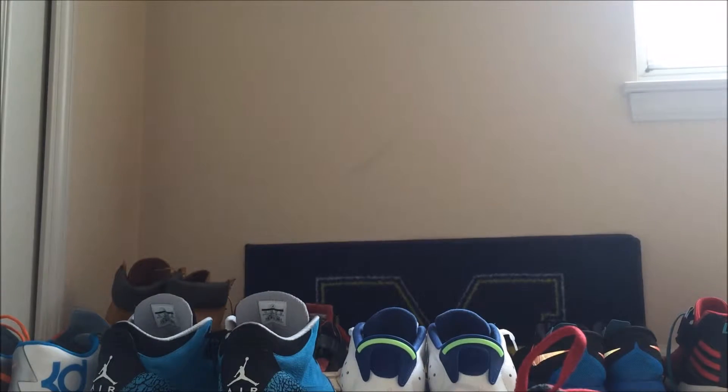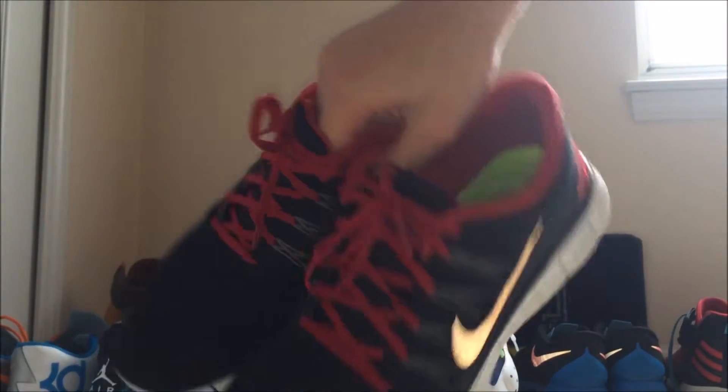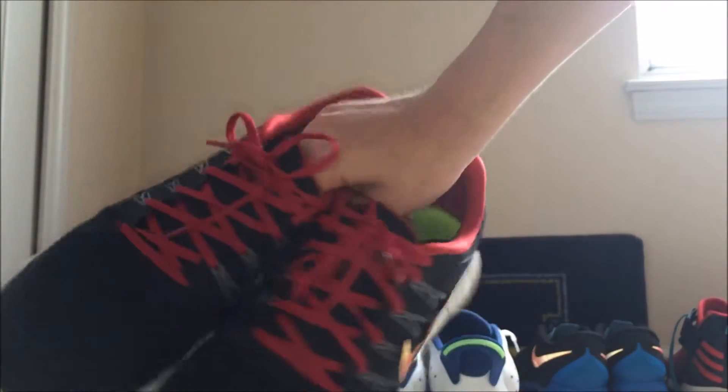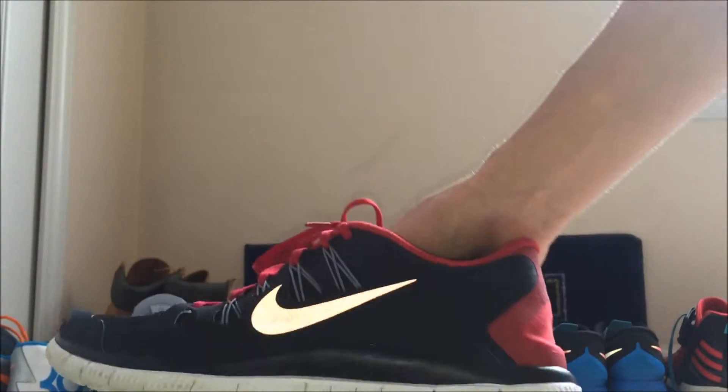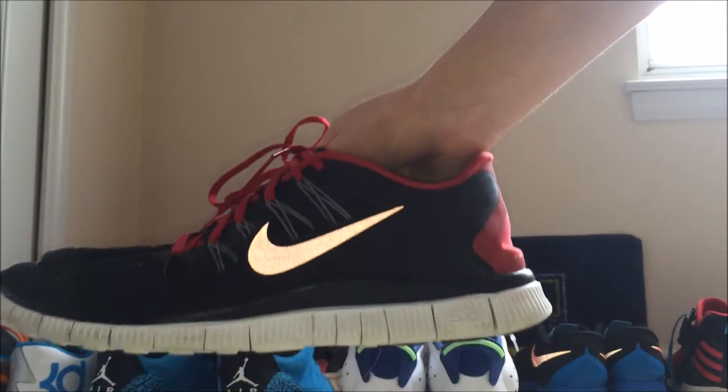Now these are classics — these are the Free Runs 5.0s. I just call these 'brights' since they're black and red, just the original black and red colorway. These are a 12. These are relatively new; I've worked out in these almost every day. Really nice shoes. Everyone basically has a pair of Free Runs, and if you don't, I suggest getting a pair. But if you're going to get a Free Run, run a size or two big — just letting you know.